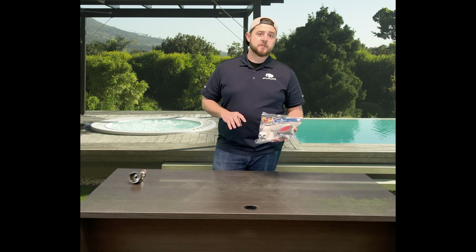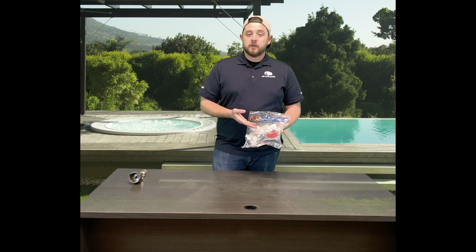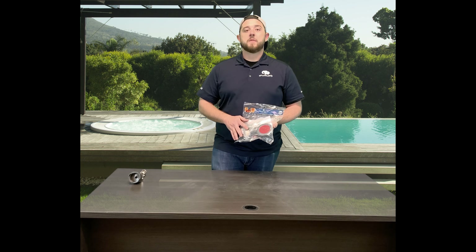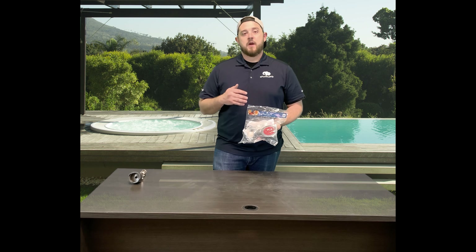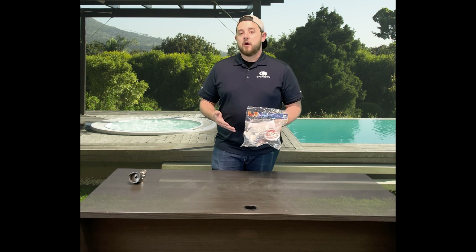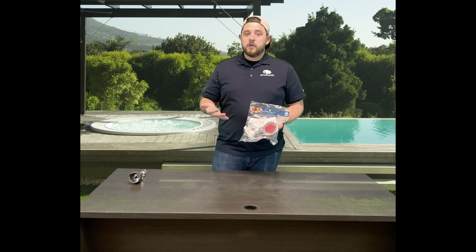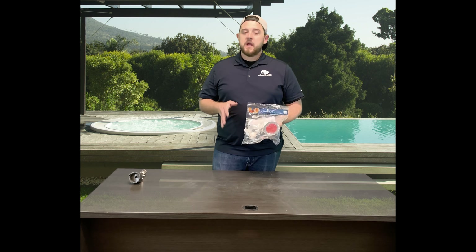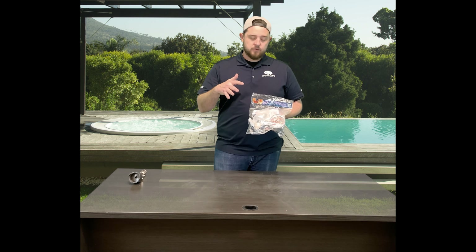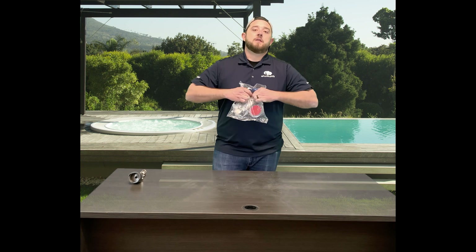So if for some reason you're looking to get rid of it, or you want to move to better cleaning power — which the PV3 is definitely a much better cleaning power than the older style — or if you've got a cracked collar, just because they are older systems and over time the plastics do have a tendency to become frail, the only option you have now is to go for their retro kit. Let's tear this open and I'll show you guys how this works.